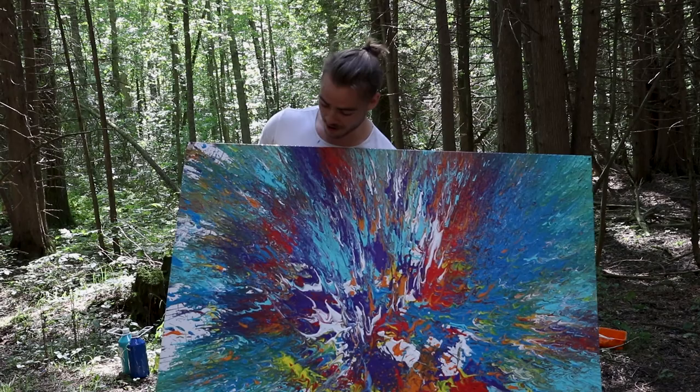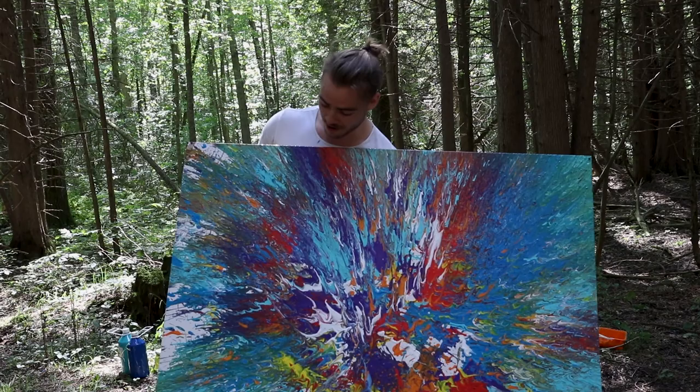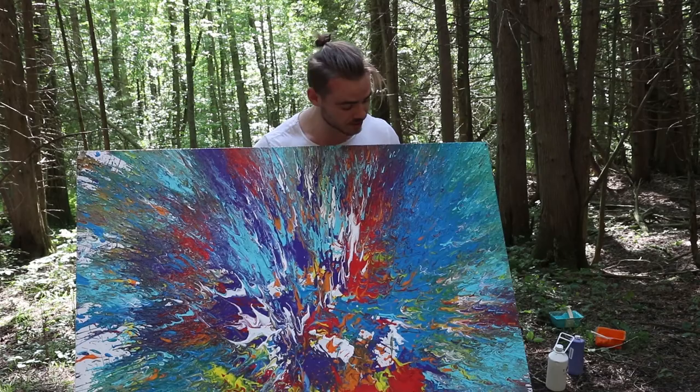I think it came out great. As you can see, look at this bad boy. Woo! I am so happy. This was such a great experience. This is exhilarating — this is like physical and emotional energy.